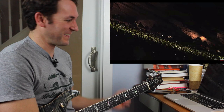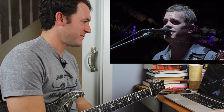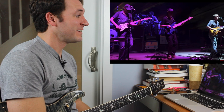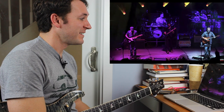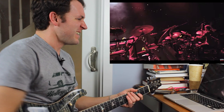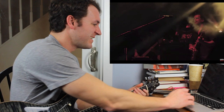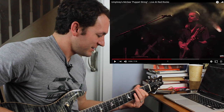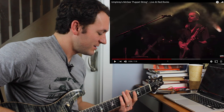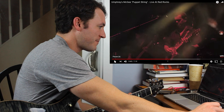Doing those octaves. Dude, this band is killer. Everybody's coming up together. They are so plugged in — dynamically. This puppet show. That's pretty sick.